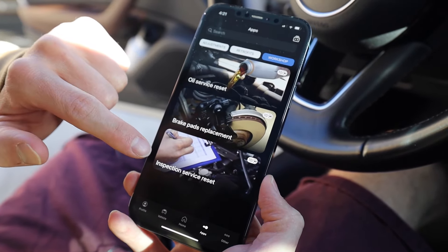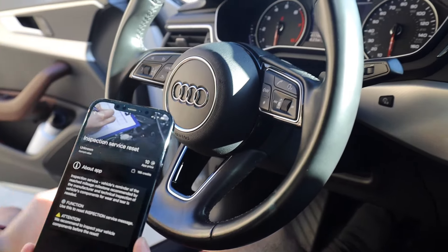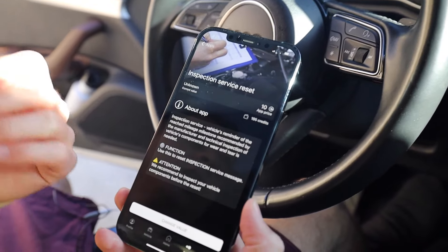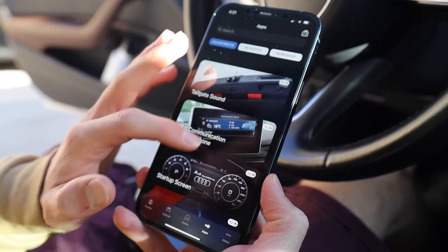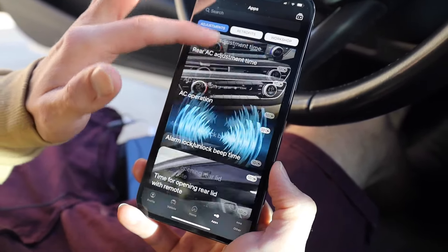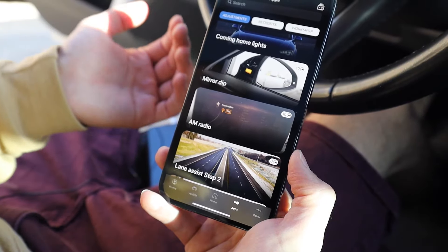You can see the inspection service reset — that's the one I already performed. It used to say 'service required' every time you started the engine, which was pretty annoying, but that's no longer the case. That cost 10 credits to change. Going through some of the other apps, it's a very long extensive list of all sorts of things you could do on your car. I'll mention that a lot of these are only for cars that have specific features already in them, such as lane assist or parking sensors.